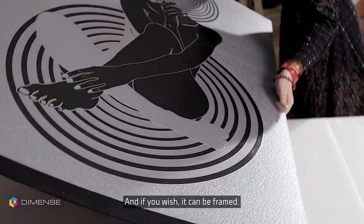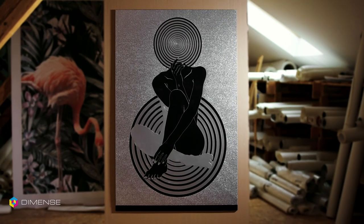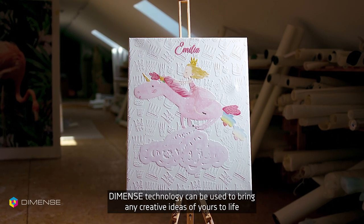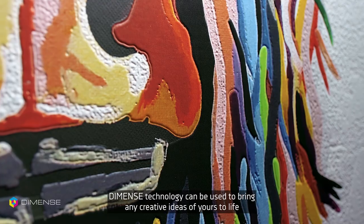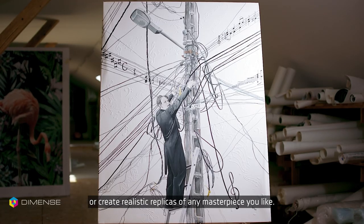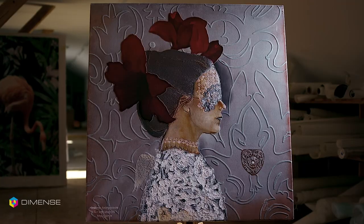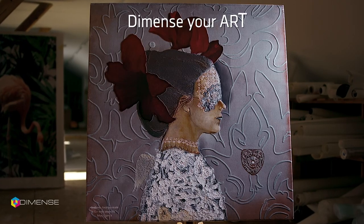And if you wish, it can be framed. Dimens technology can be used to bring any creative ideas of yours to life or create realistic replicas of any masterpiece you like. Dimens your art.